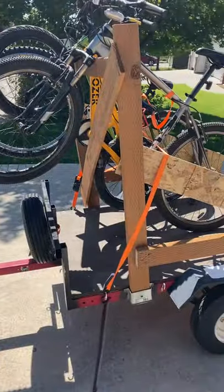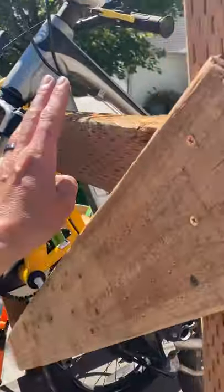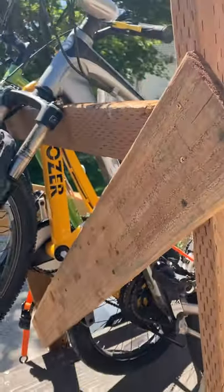Kind of works like a pickup truck. I'm going to put some felt or something on there just to protect it a little bit.